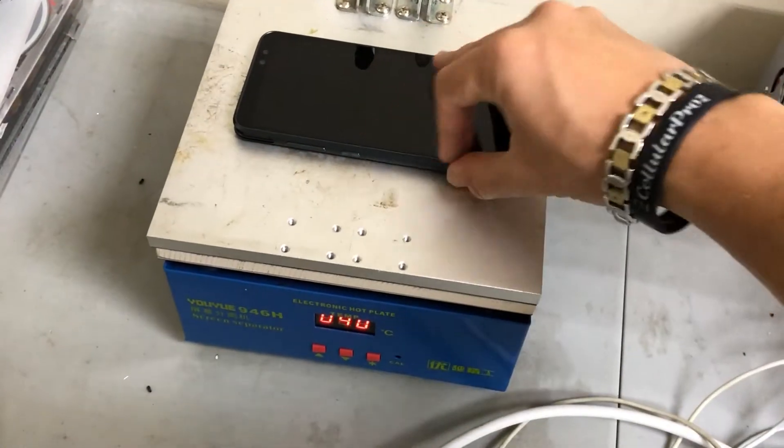Keep in mind, there will be a link in the description where you can buy the parts and tools for this repair.